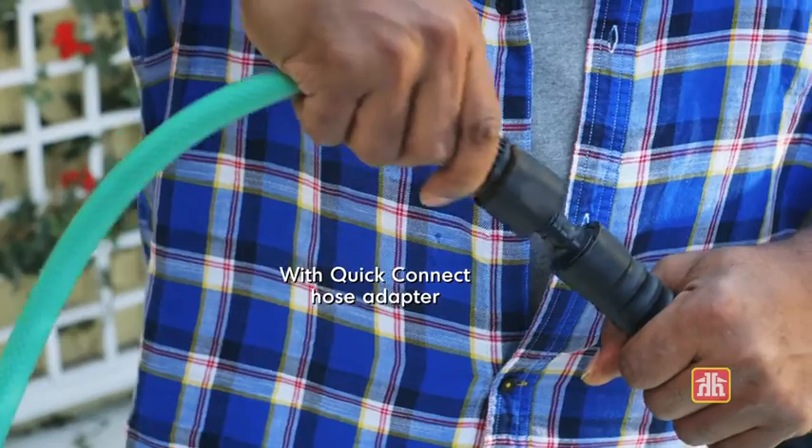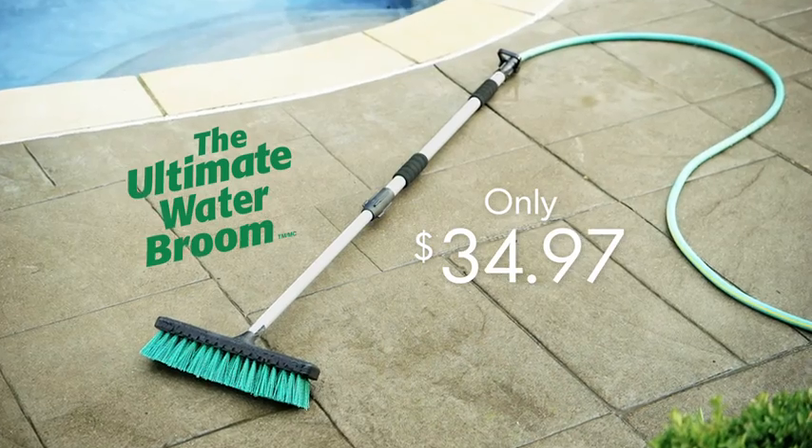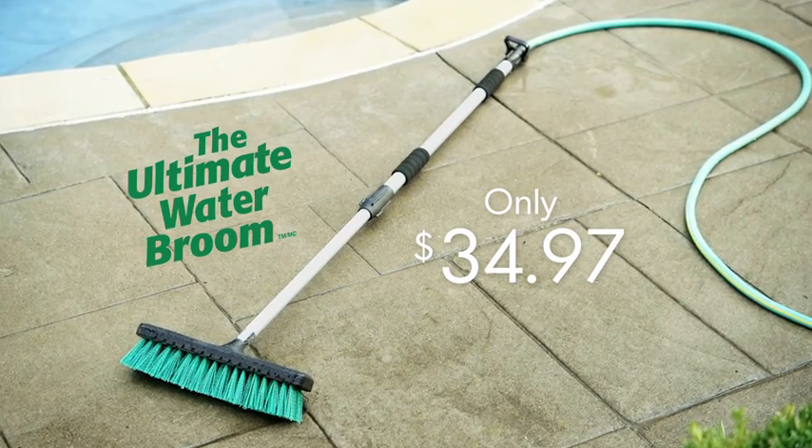It's great for eliminating mold and mildew, and the telescopic handle helps with extended reach. For better outdoor cleaning, give surfaces a one-two punch with the Ultimate Water Broom.